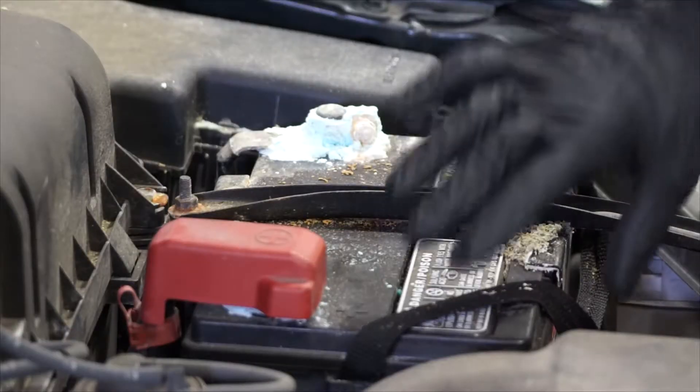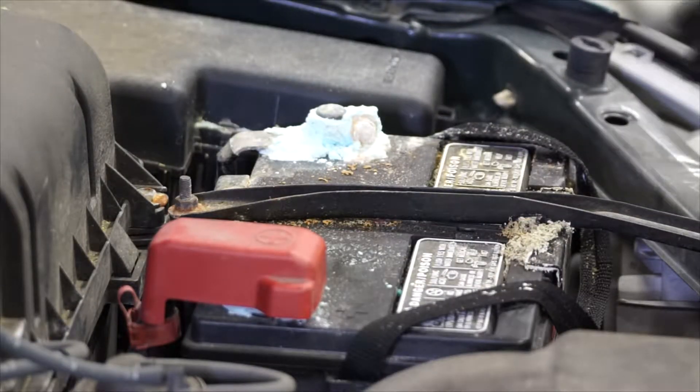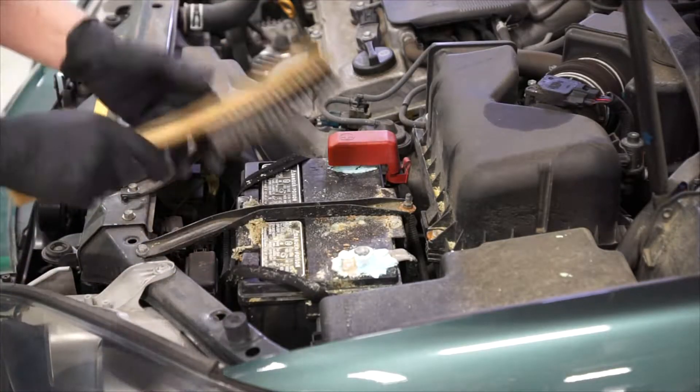Check around the battery and make sure that you don't see any cracked cases and there's nothing leaking. This one looks in pretty good shape, but it's very dirty, so we're going to use a wire brush to clean the terminals to remove that.